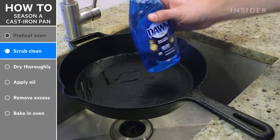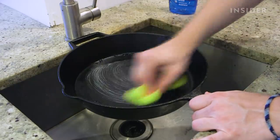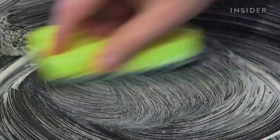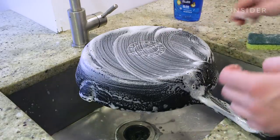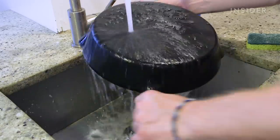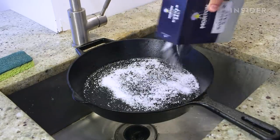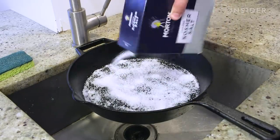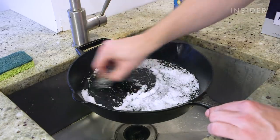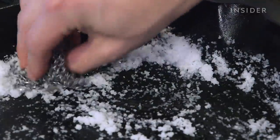Scrub the pan with warm soapy water and a scouring pad on the rough side of the sponge. The goal here is to remove any loose debris and residue you wouldn't want to bake into your seasoning. Normally you should not use soap when cleaning cast iron; however, it's all right in this case because we are about to season the pan. If you find some bits of debris simply refuse to come off, add about a quarter cup of salt and a small amount of water to the skillet, then use a scrubber or dish towel to scrub the surface free of any remaining residue, and rinse the pan thoroughly.